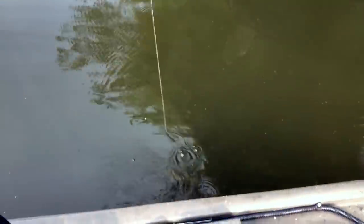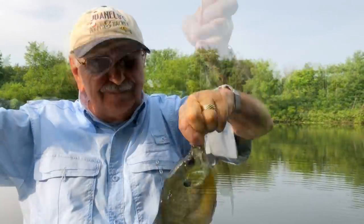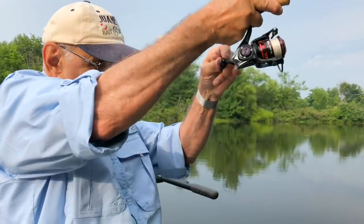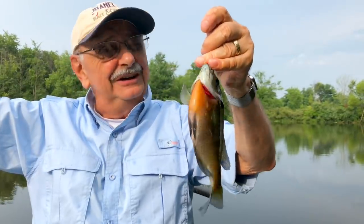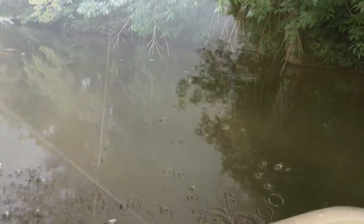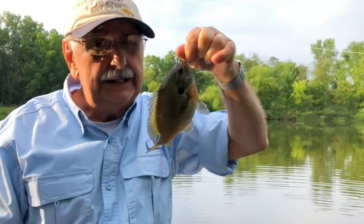Not too bad. Look at the gold — he's so gold. I've struck gold. Right under the boat, I let the lure fall down under. I'm having so much fun. Bluegill are so beautiful. They're so colorful, and they taste so good.